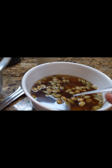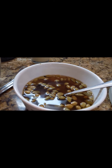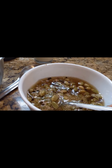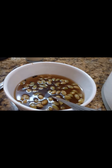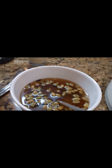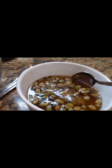This recipe makes about 10 cups of Thundai. I'm using six-ounce cups, so that's one cup of almonds, one cup of pistachio, and half a cup of walnut.